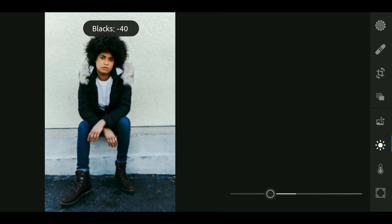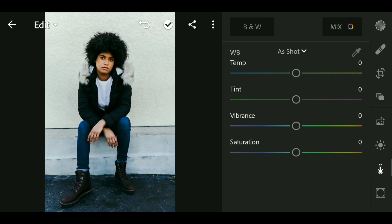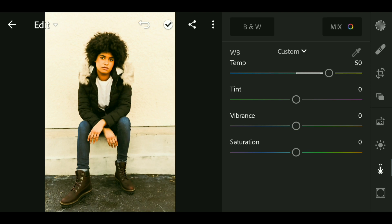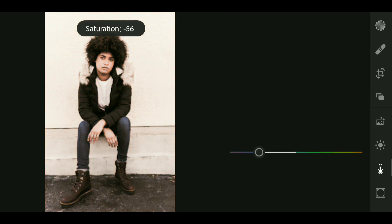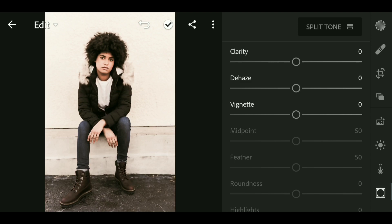Now go to Light and bring up the temperature to around plus 50. Also bring up the tint to around plus 50. Now bring down the saturation to around minus 50.